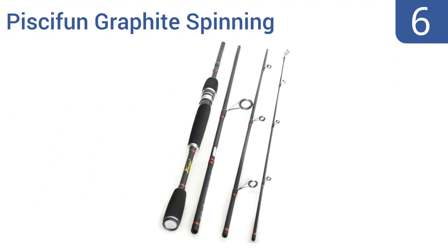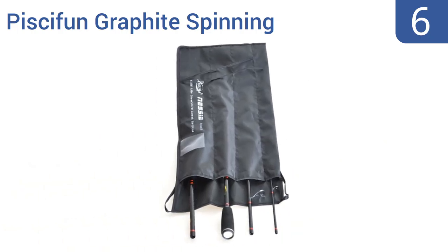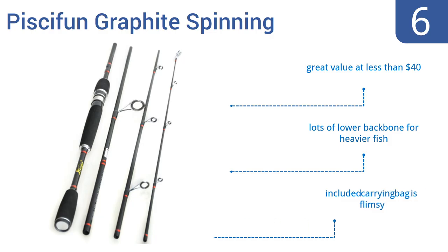Moving up our list to number 6, the ultra-lightweight Pissifun Graphite Spinning works great with 8 to 15 pound braid, mono, fluoro or super lines and a 1/4 to 1 ounce lure. It's extremely sensitive, so you won't miss a nibble, and breaks down into four pieces for travel. It's a great value at less than $40 and has lots of lower backbone for heavier fish. However, the included carrying bag is flimsy.